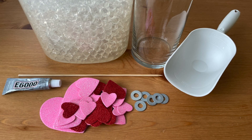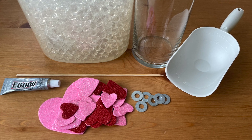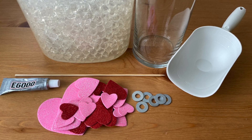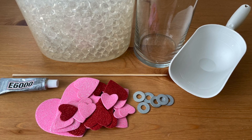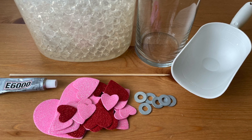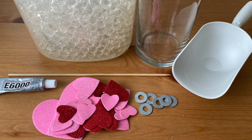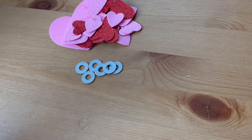I found all the supplies I needed to make this floating heart Valentine decoration at the dollar store. It's easy to make, so let's get started. For this project you will need craft foam hearts, washers that are smaller than the hearts or you can use pennies, E6000 glue or another strong waterproof glue, a skewer, clear water beads that have been soaked so they are at their full size, a clear vase, and a scoop.